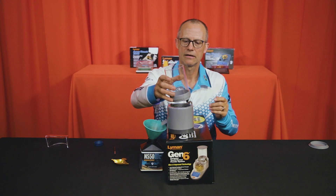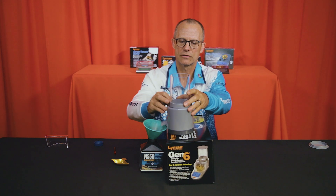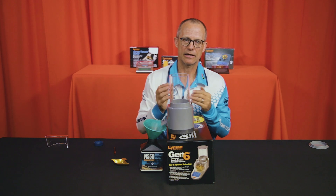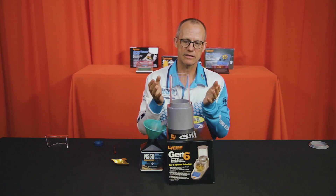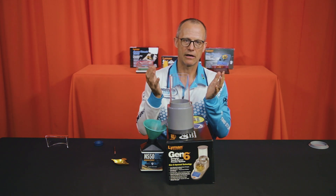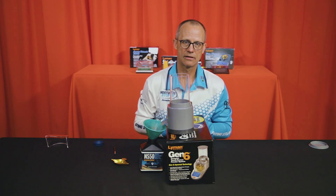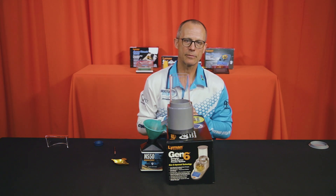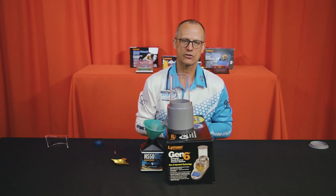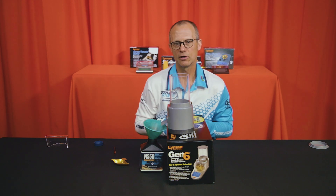This is the Lyman Gen 6 — one of my new favorite toys. It's a really quick electronic powder dispenser that dispenses consistent powder charges. If you're looking for something of great value to speed up your loading process, you won't go wrong with the Lyman Gen 6. Like all Lyman products, it's available online at shootingstuff.co.za or in our store in Centurion. Come and get one — it'll definitely give you more time to shoot.